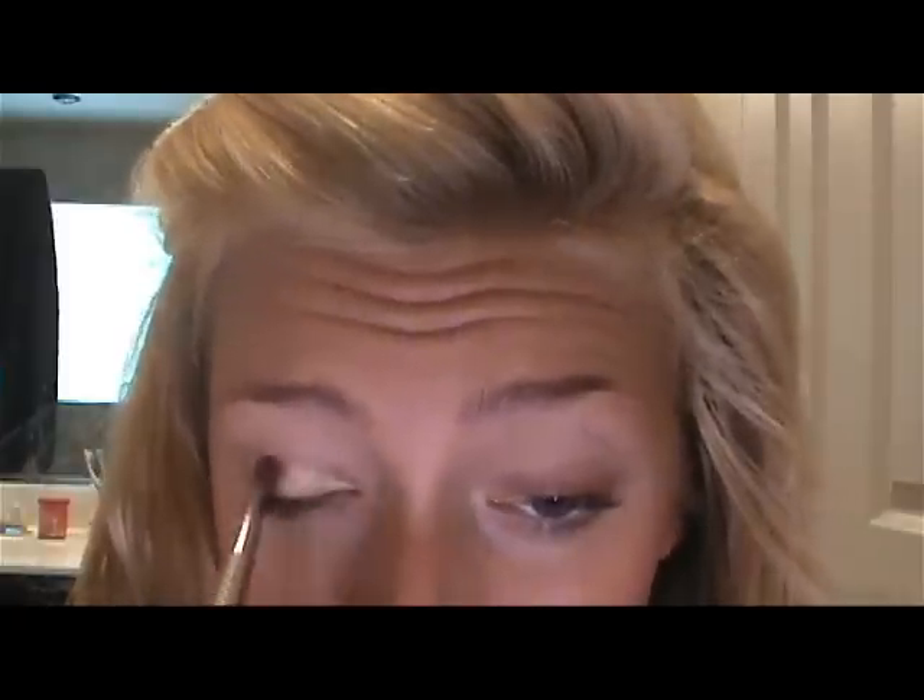The first shadow we're going to use is on an angled brush — it's Wood Winked by MAC, right there. Just put that on your brush and we're going to put this on the inner half of your eye, staying underneath the crease. This is just a very vibrant gold color. Then with that same brush you just want to wipe it off a little bit.